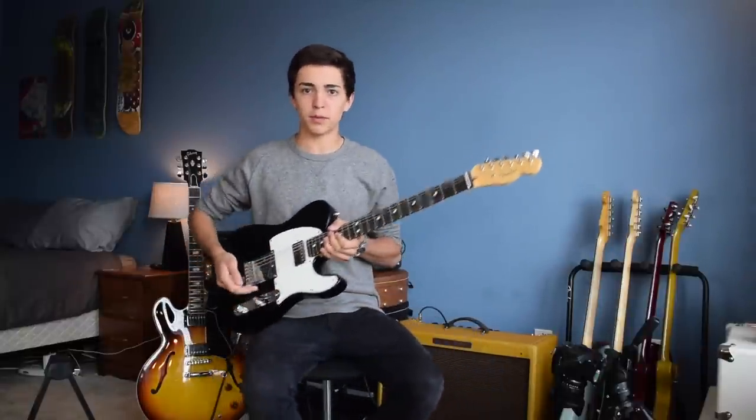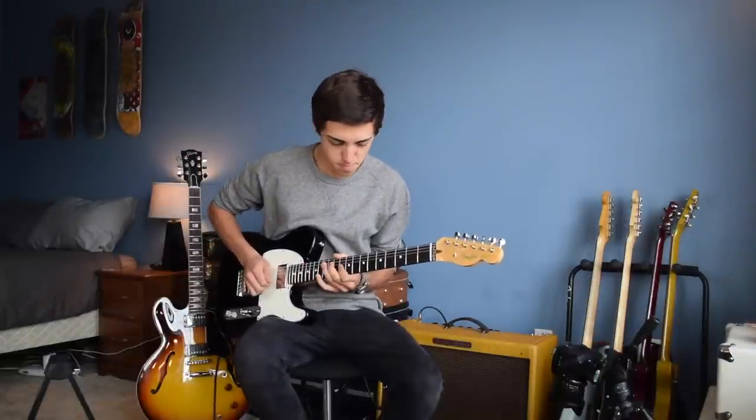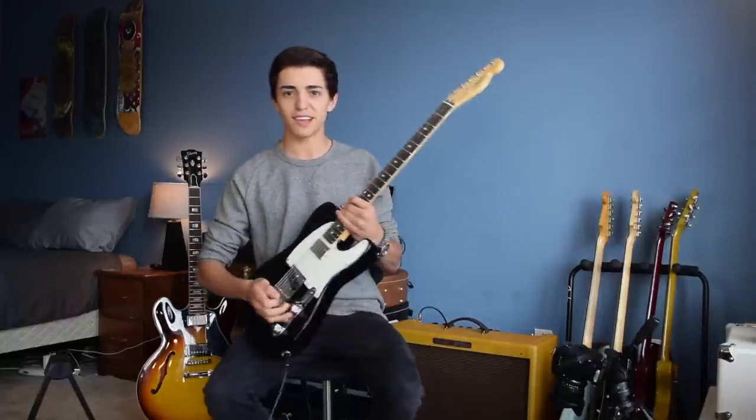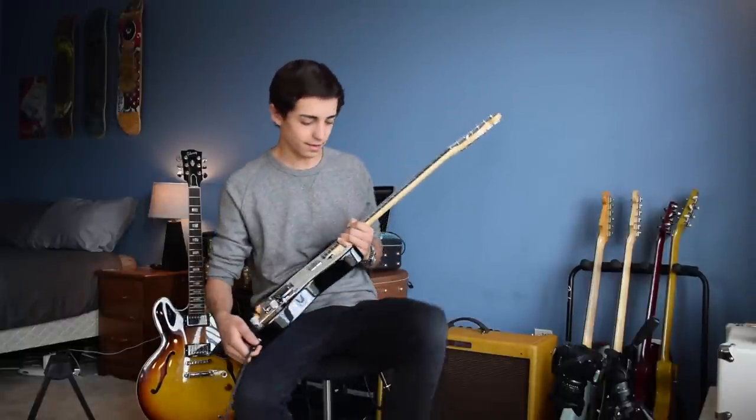It's a great guitar. I really like it kind of clean on the bridge pickup because you can get that country sound. It's a really great guitar. It's been a little bit more beaten up since the last time you guys saw it, but yeah, that's my Telecaster.